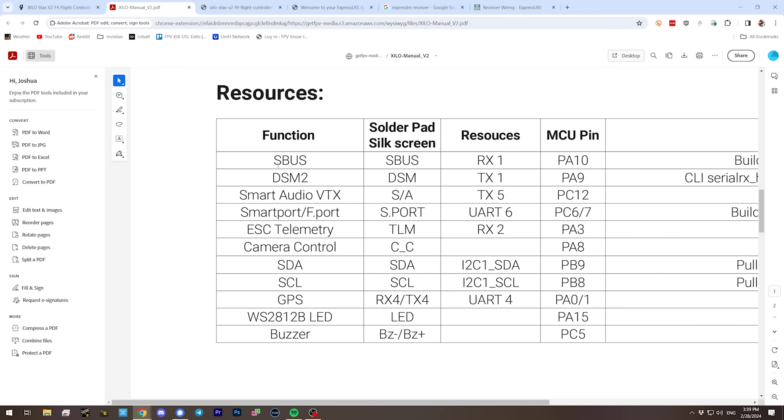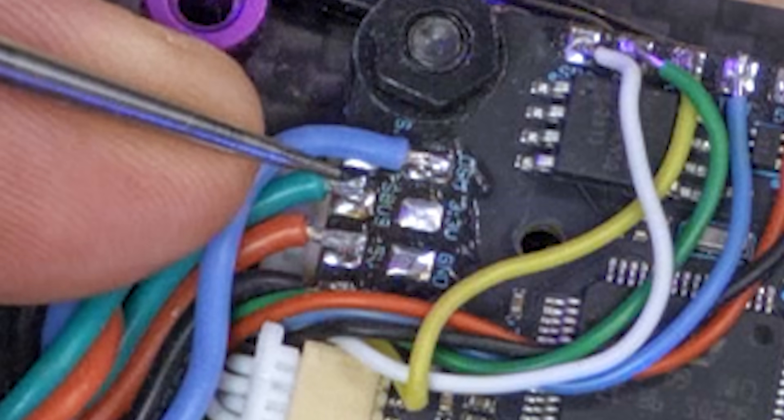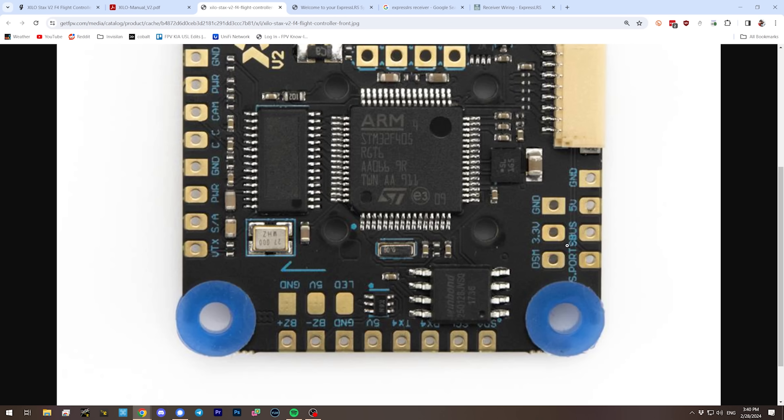So we enable that. Looking at the user manual, SBUS is connected to UART 1 RX and the DSM pad is connected to UART 1 TX. So we take the TX wire from the receiver and connect it to the SBUS pad, and the RX wire from the receiver and connect it to the DSM pad. This gives us a full ExpressLRS or Crossfire signal into this flight controller, and we've freed up a UART completely without any real compromises. The SBUS pad isn't restricted to just SBUS — it can work with any inverted serial signal. Since we can tell the ExpressLRS receiver to output an inverted signal, we can use it with the SBUS pad and we're good to go.